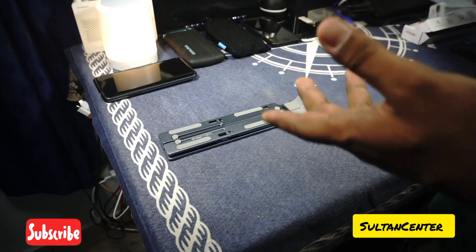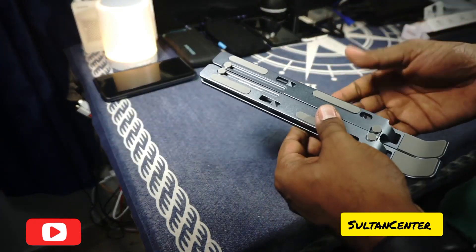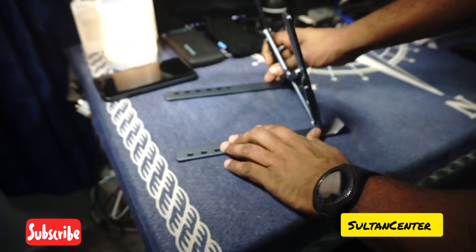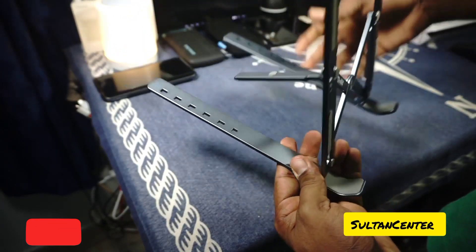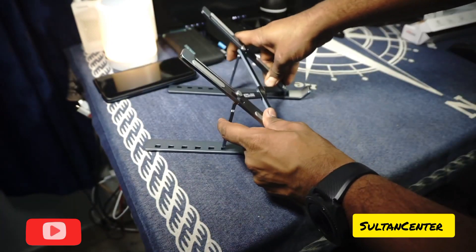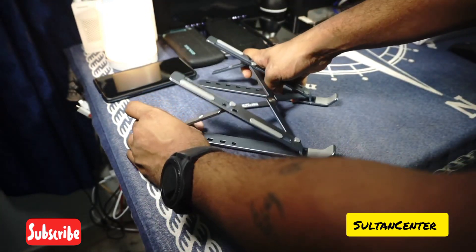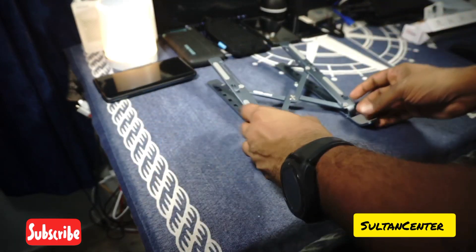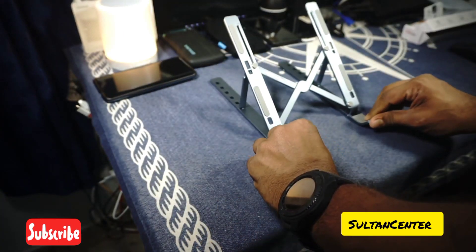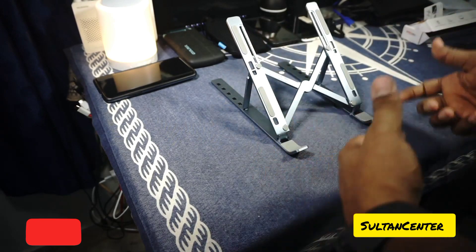I've opened it up and have been using it on my travels — really happy with it. The way you use it is you extend it and open it up, and there are holes where you can select and adjust the height as needed. Right now it's at the highest angle, and this would be the lowest. When traveling, this range is pretty much good enough, though I wouldn't suggest the lowest angle if you have a thicker laptop as the prong may not hold it securely.